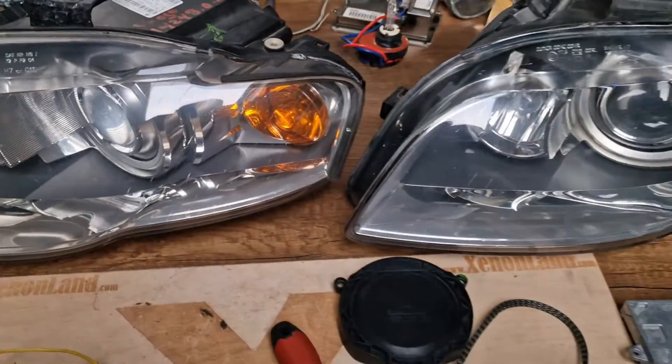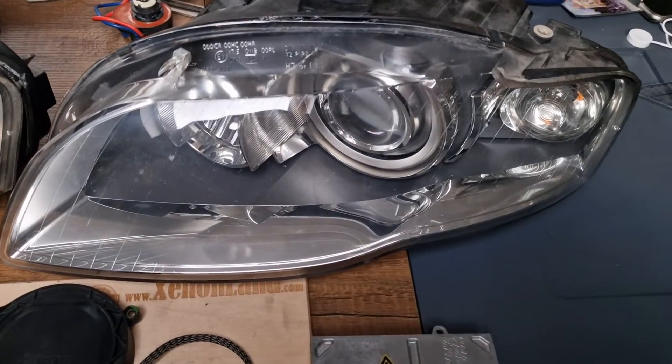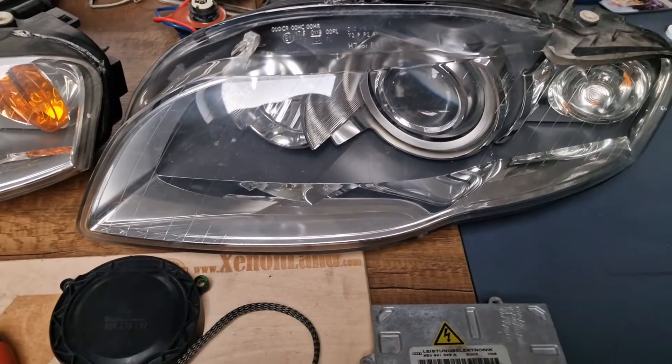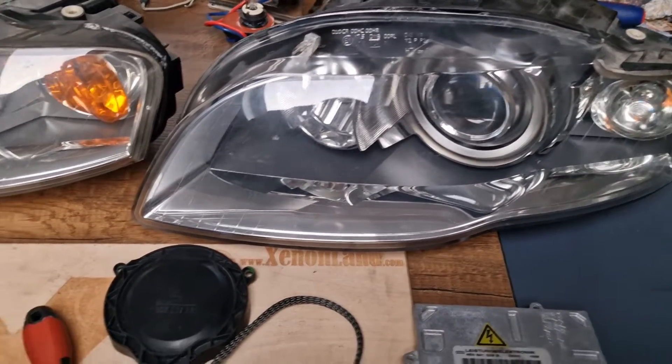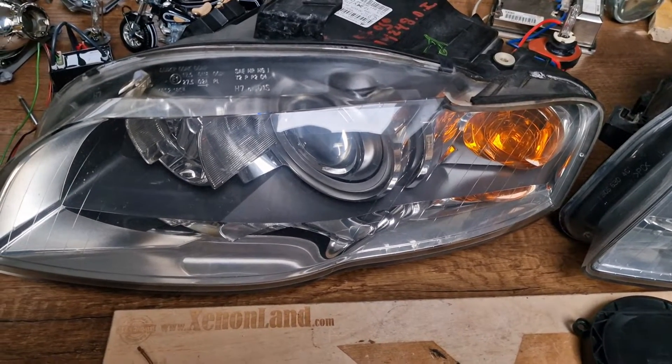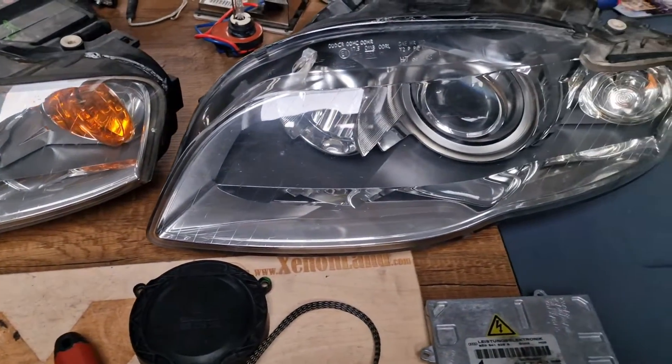Both of them are for the same car. Basically the white indicator is for the RS models. They are absolutely the same — just the indicator color is different. Technically these headlights are the same.